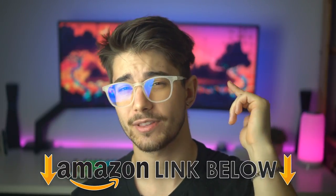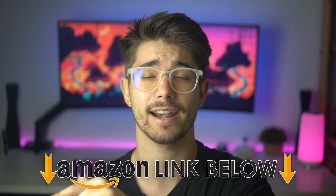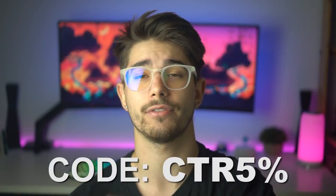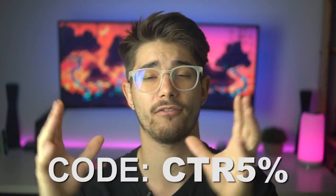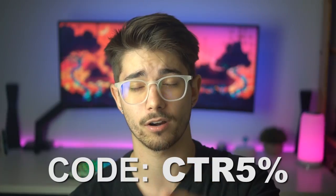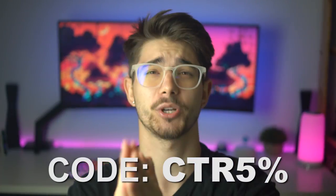If at any point in the video you guys want to check out this exact same mouse, I'll have Amazon links below for the US, UK, and Canada. I will also have the Red Dragon Store link below — use my code CTR5% to get 5% off your order. It does help support me and the channel, which I would definitely appreciate.